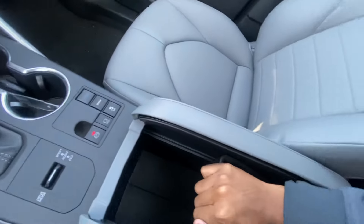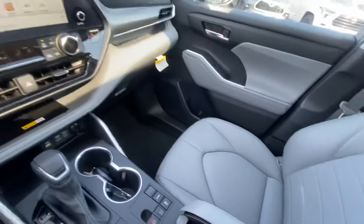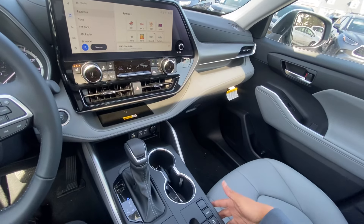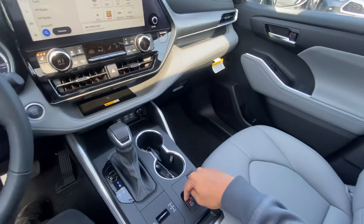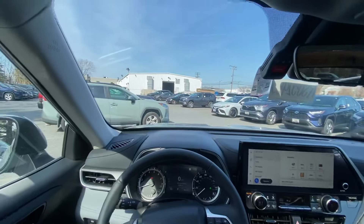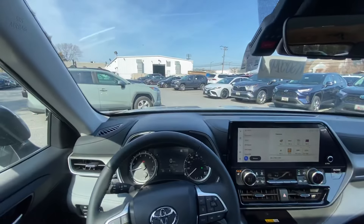There's a traditional removable center console storage piece with deeper storage underneath — storage solutions are not an issue in this vehicle. Drive modes include snow mode, traction control off, brake hold, electronic parking brake, and eco, normal, and sport modes. We'll go through those during the drive.